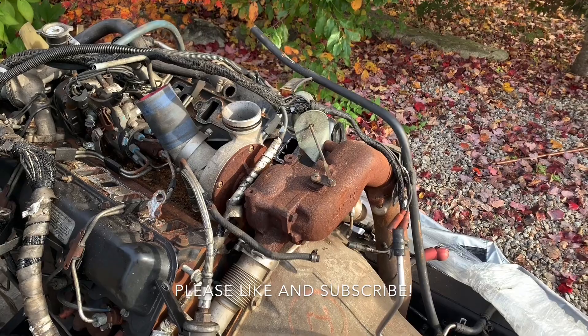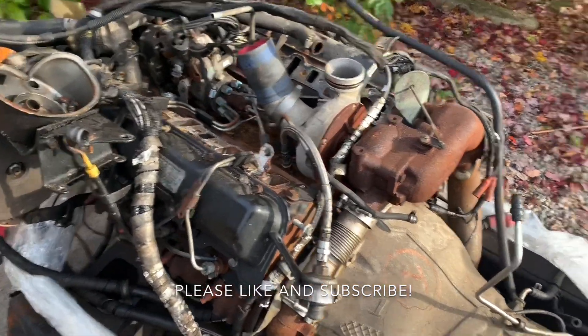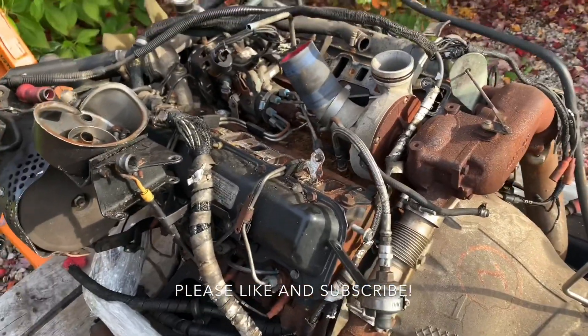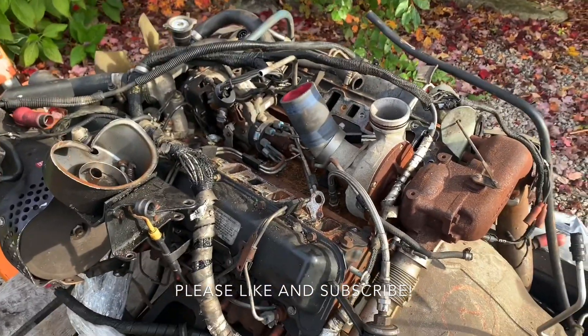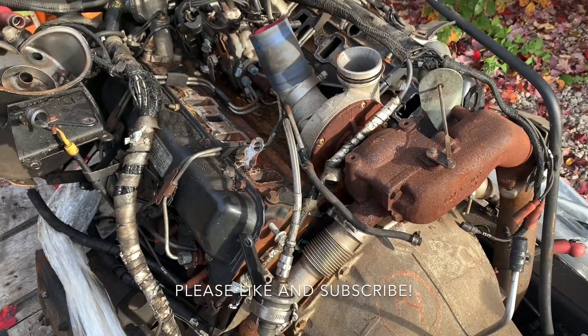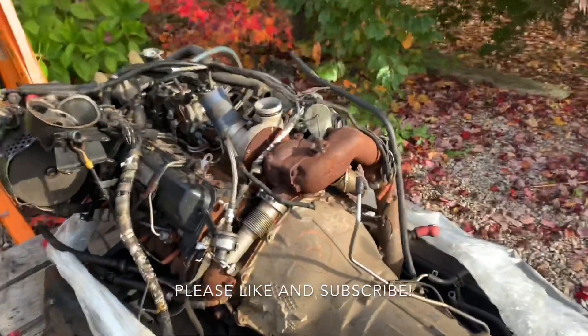I've got the intake off. I'm going to finish taking the turbo off, get the intake fully cleared, and then get one of these heads off — after I remove the whole serpentine system, the alternator, and all that — and then see what we're looking at for damage inside the head, and hopefully none or very little inside the cylinders.